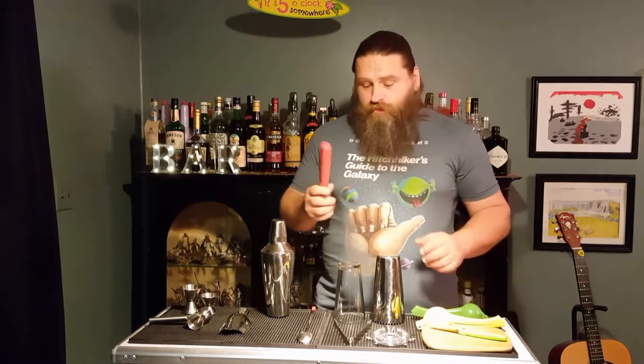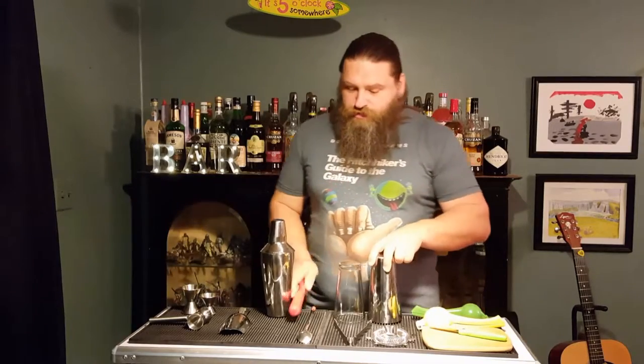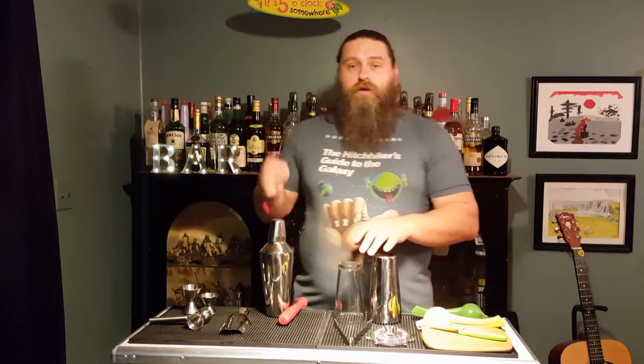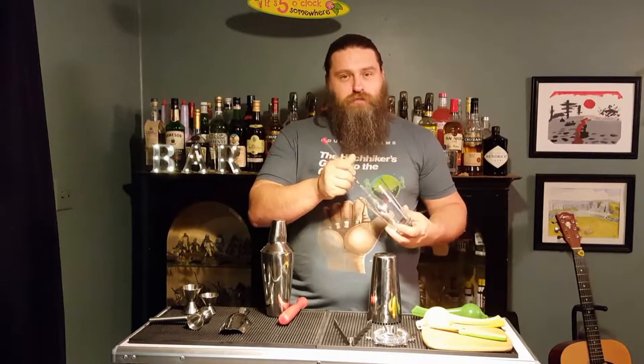You'll need a muddler — something to muddle. This is used to muddle or crush ingredients in the Boston shaker tin. You'll also need a bar spoon. This is used because not all drinks are shaken — some get stirred.